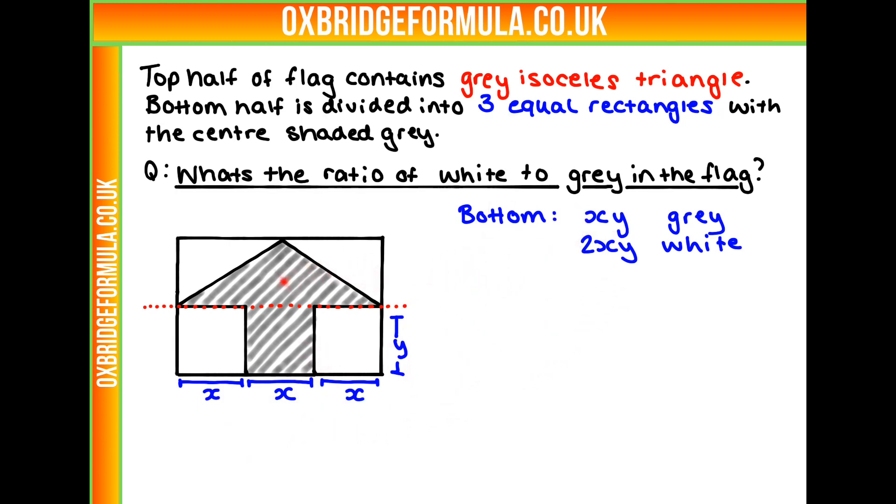Now let's look at the top. We have a big isosceles triangle. To figure out the proportions of area, I'm going to split it in half — drawing a line down the middle. We can see we've got two right-angled triangles, and putting these together is the same as one whole rectangle. So let's work out the area of that rectangle, and that will give us our shaded area.